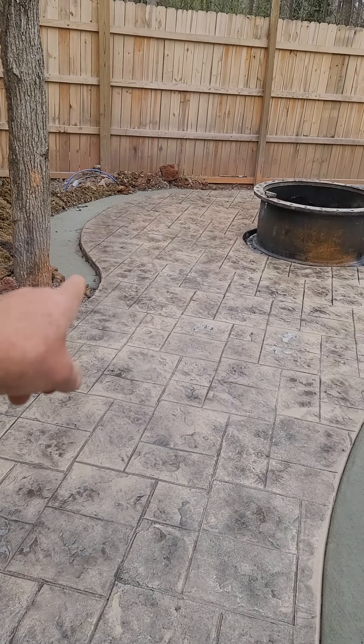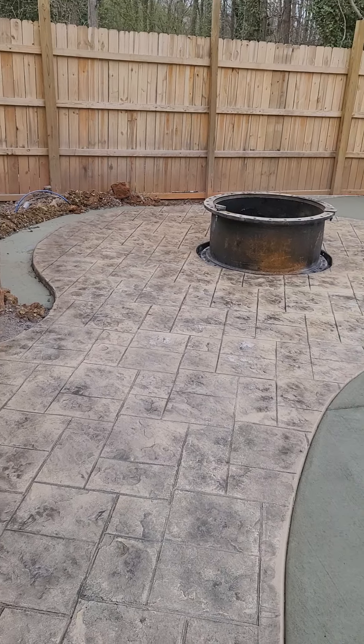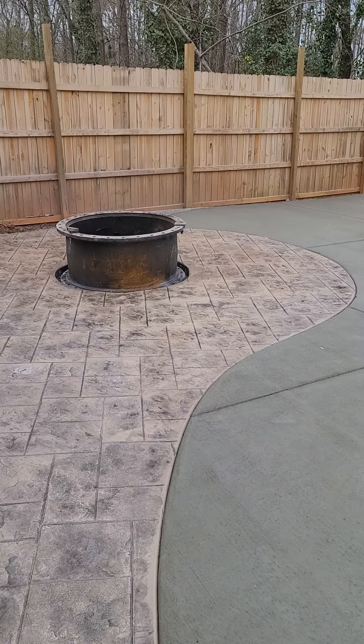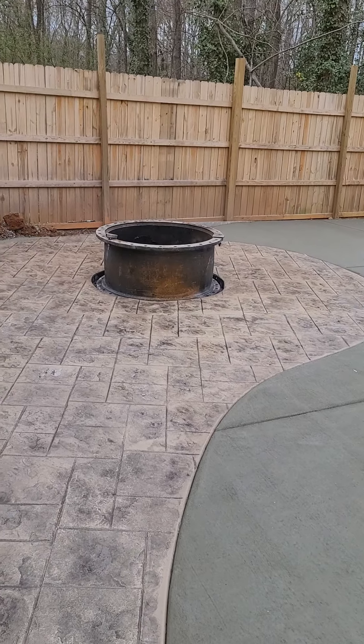There's a foundation there for putting a wall behind the fire pit. I may put a TV and a little stub roof over it there. I've got to paint the iron fire pit — it's an 1,100 pound sleeve.